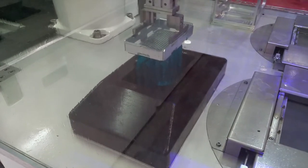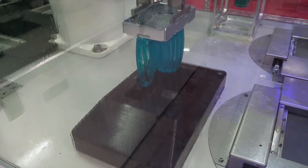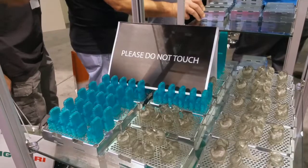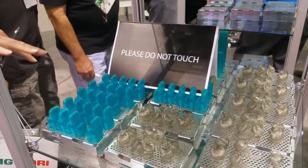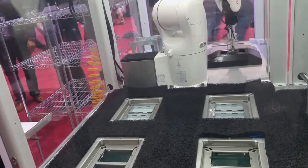The printers do very high-speed stereolithography in three different materials. I have a standard cyan colored material, an elastomeric material, and a casting material.